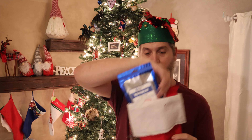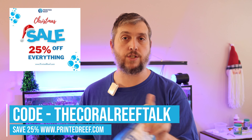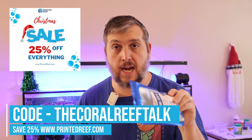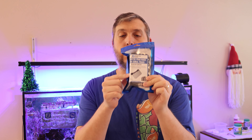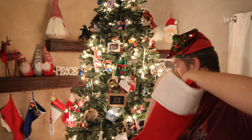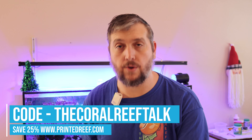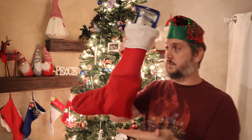Printed Reef has a 25% off sale going on right now on anything at printedreef.com/thecoralreeftalk. Use the code THECORALREEFTALK at checkout to save 25%, now until Christmas day. They make all kinds of things from keeping your frag safe in the sand to frag racks — all 3D printed to help keep your corals safe and secure.